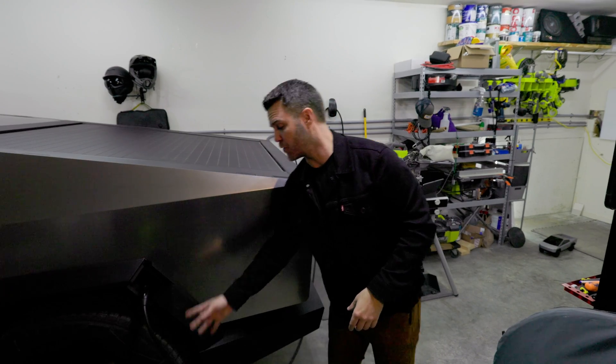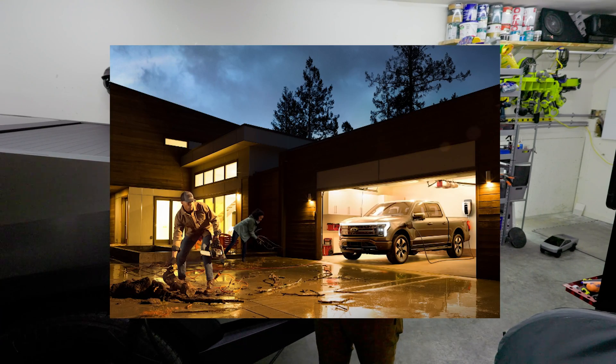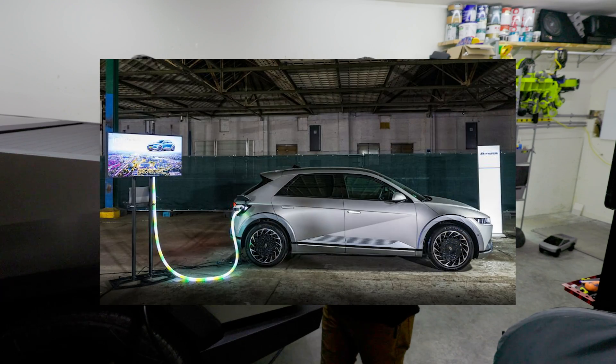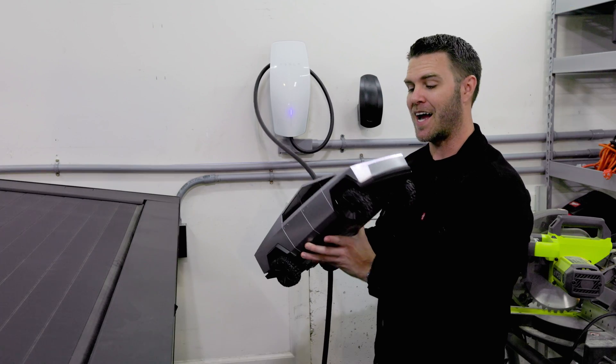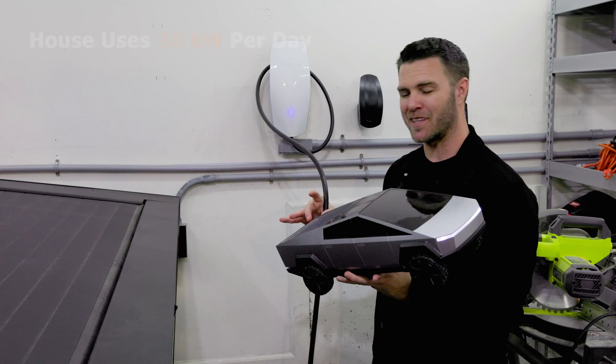The Cybertruck is Tesla's first vehicle to share power back through that cable. Ford has something similar and Hyundai also has its own form of bi-directional power. For example, if the Cybertruck is fully charged at 100%, I use around 30 kilowatt hours per weekday.